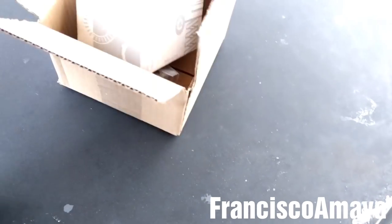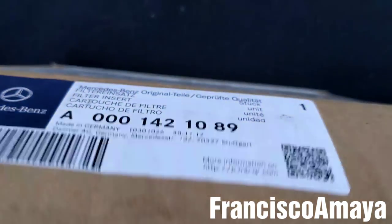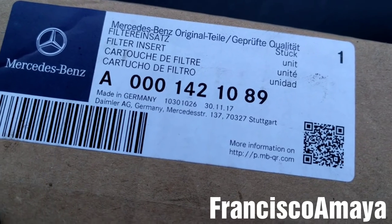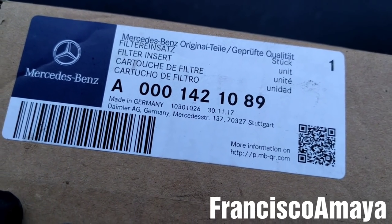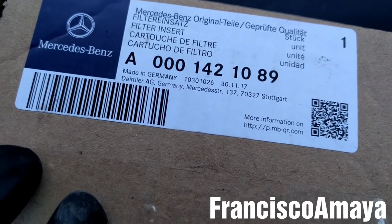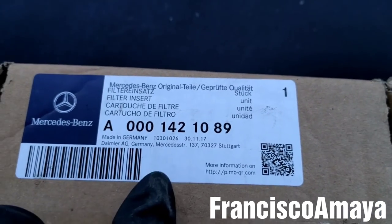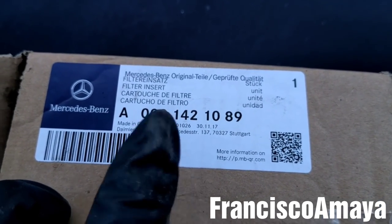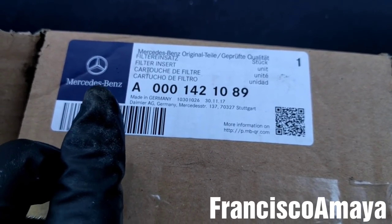I have the new filter kit over here. This is the part number of the filter. This part number will be good for Freightliner Cascadias from 2014 to 2016. I'm not sure if it's going to be similar to the 2017s, which are the newer Cascadias. For older Cascadias, you will need a different part number.